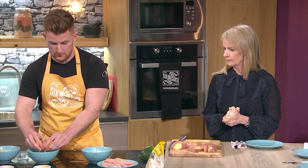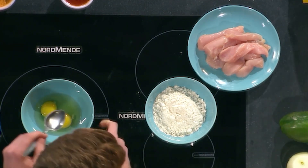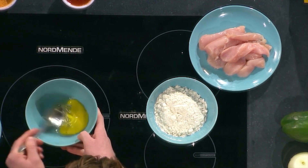So we have two eggs here. I'm just going to crack them in - this is going to add to our batter. I'll just give them a quick beat with this. That's perfect, thank you very much Joanna.